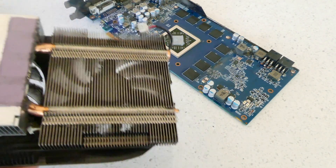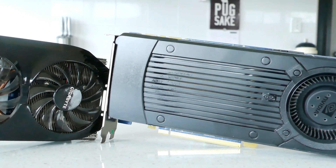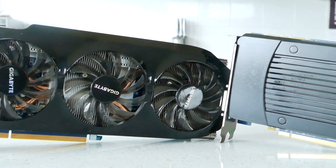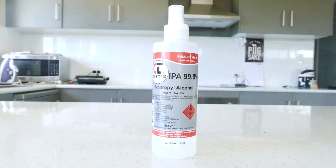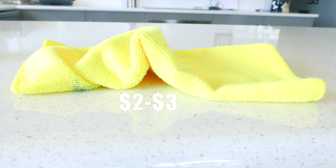Once the cooler and the PCB are separated, layer the cooler upside down so the cooling base plate is pointing up. This next step is optional but I would suggest doing it if your card is a few years old. You will need isopropyl alcohol which you can pick up from Jaycar or Officeworks for about eight dollars, and a microfiber cloth which you can get from supermarkets for two to three dollars.